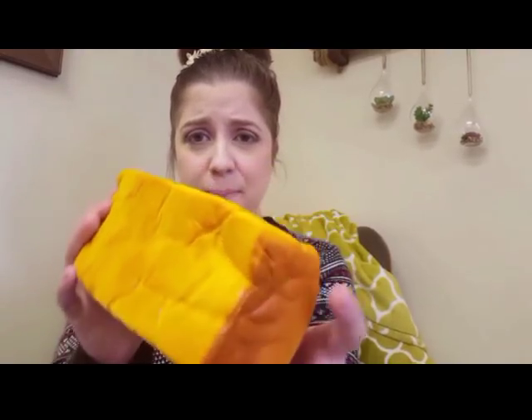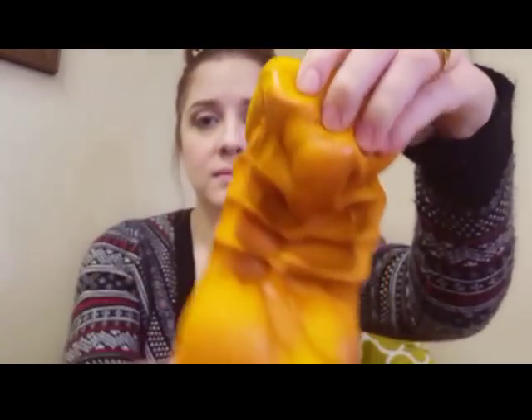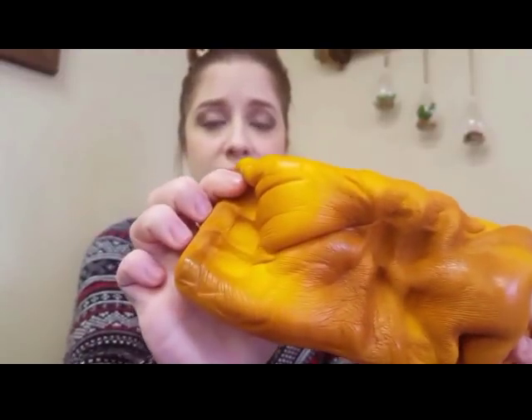Next is this huge squishy fun bread loaf. It does have kind of a bread scent to it, but unfortunately, just like the previous squishy, this one is pretty defected as well — it has these big wrinkles that will not come out, from being crushed during shipping. The squish is still amazing though!